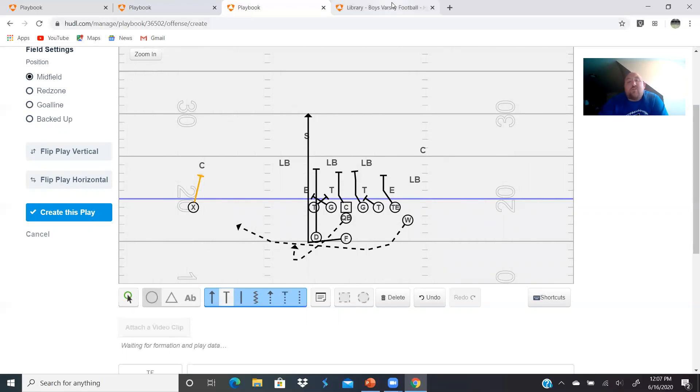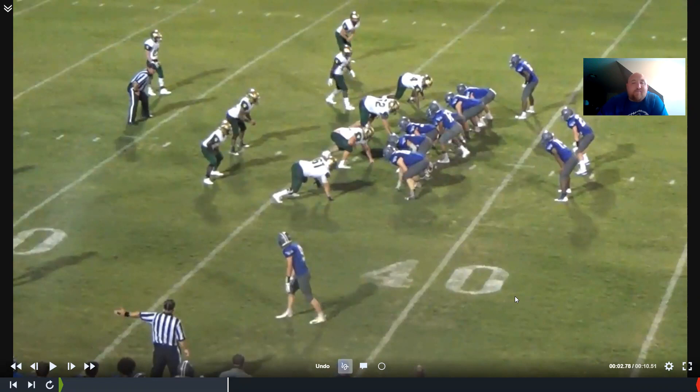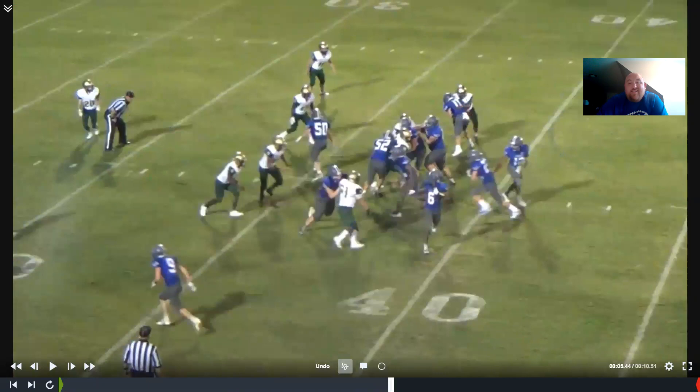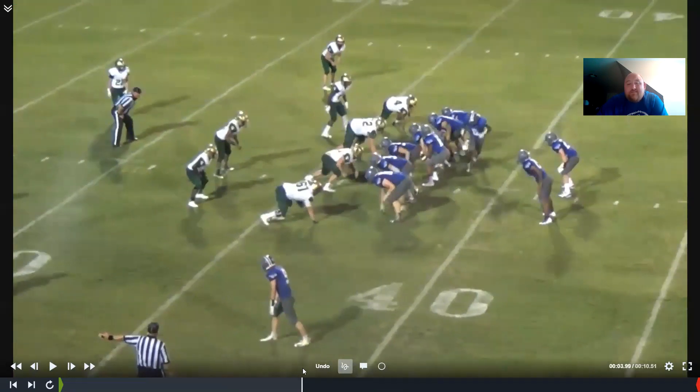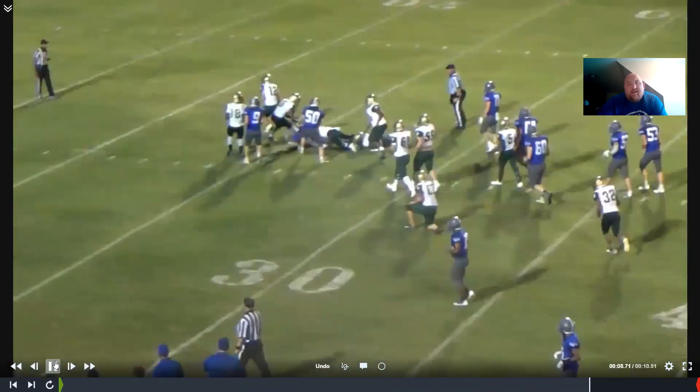Now we're going to look at some film. We aren't perfect, but we do a lot of things well. I think belly is one of the plays we run pretty well. Watch here - we do a pretty good job. The double team's not great but it gets the job done, we kick out the end, and there we go - a nice little run.